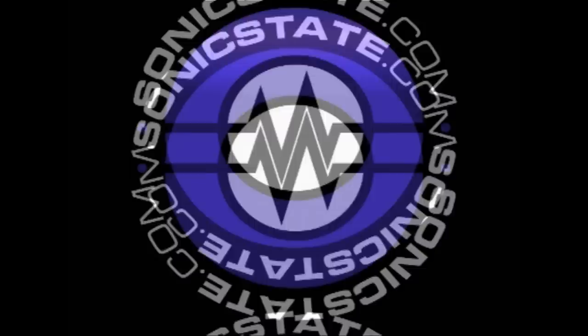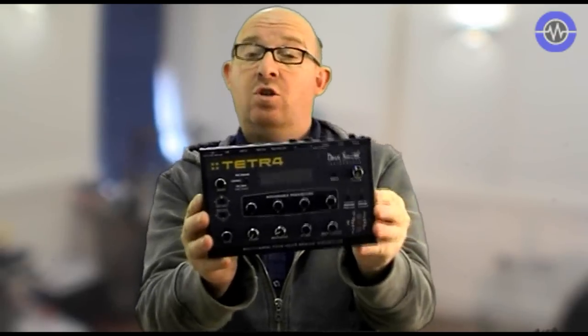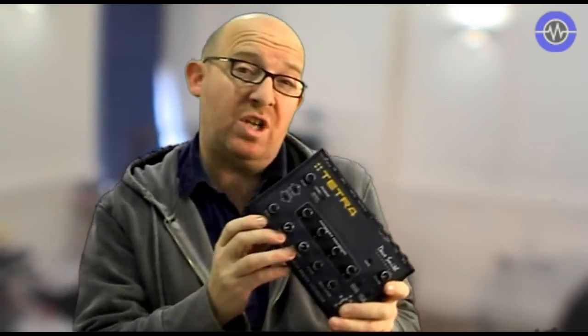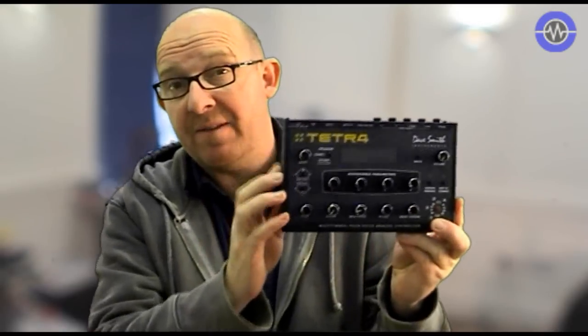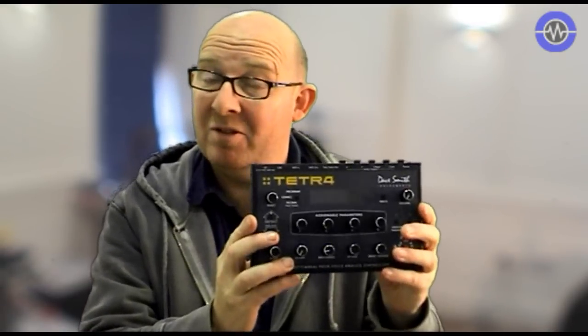Sonic Lab TV here's the Dave Smith Instruments Tetra - this is a four-voice analog desktop synthesizer. You can think about it in a couple of ways: it could either be four times the Mopho, which was a single-voice instrument, or half a Prophet 08. You don't get the same level of control as you do with the Prophet 08, but you do get the same level of control as you do with the Mopho. We've already reviewed the DSi Mopho - you can see William H's excellent review elsewhere on the site.